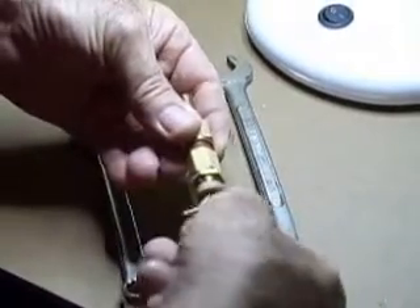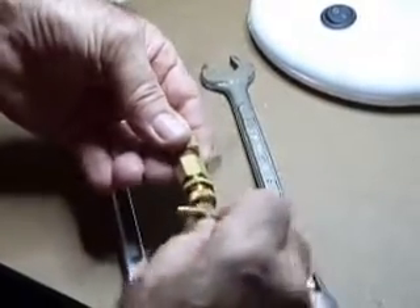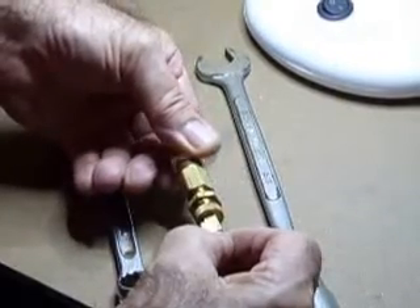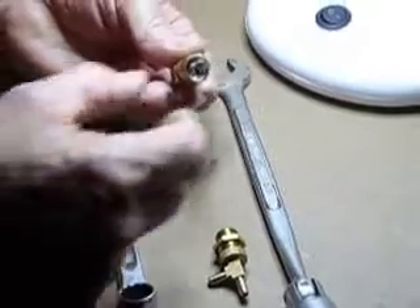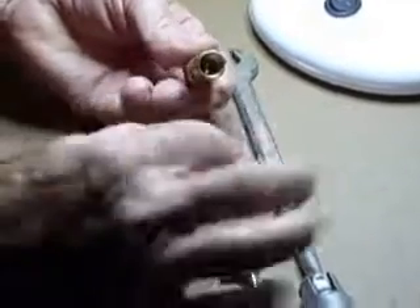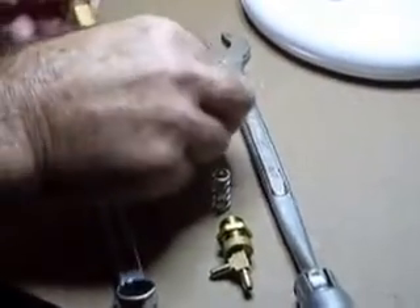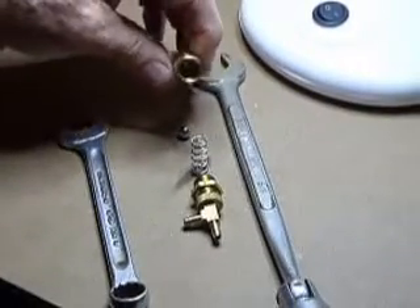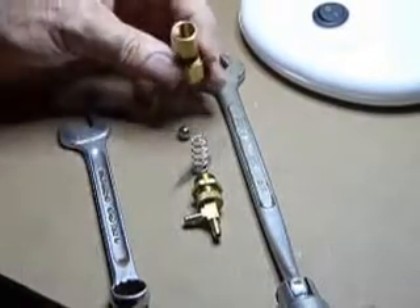I know that this one is six turns — two, three, four, five, six and a touch — and that comes apart. I haven't moved that nut. That's the spring and that's the ball.